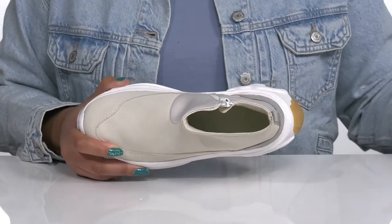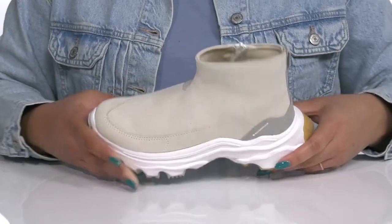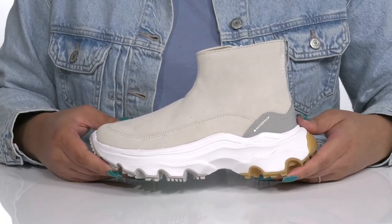Inside there is a textile lining with a removable footbed that is cushioned and has added arch support to keep you comfortable all day. They're very lightweight and the chunky midsole has additional cushioning for added comfort, with a sturdy and durable build that's made to last.